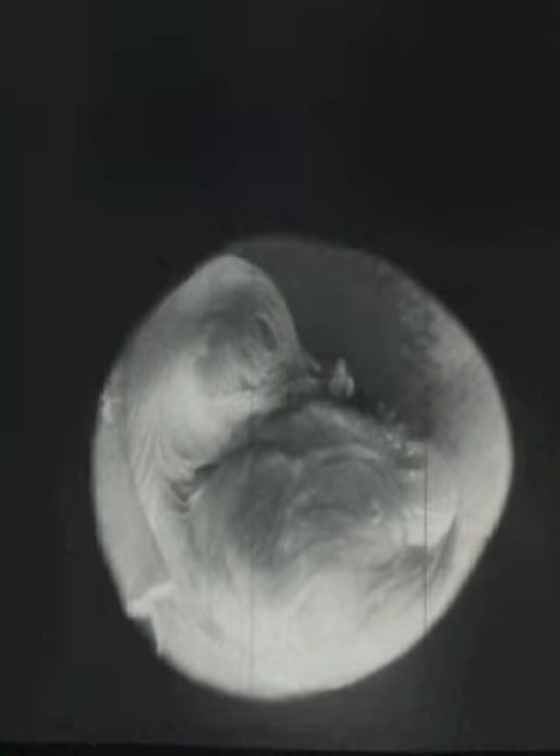And now, nearly three weeks after this egg was put into the incubator, the tiny chick is almost ready to come out.